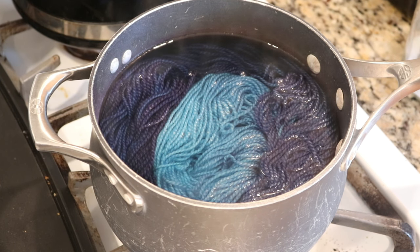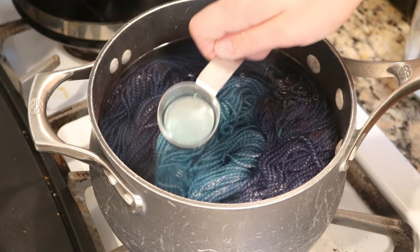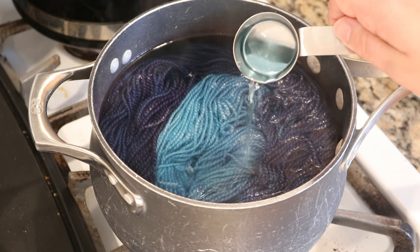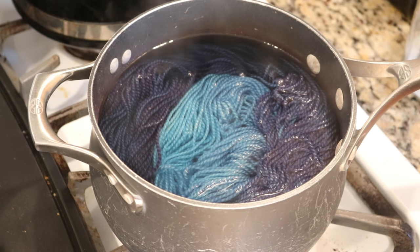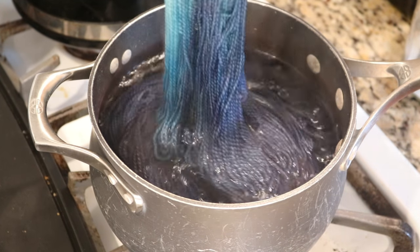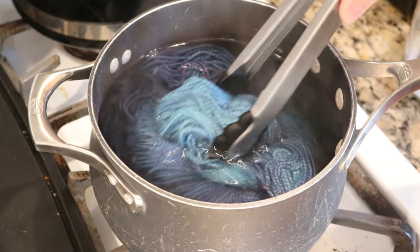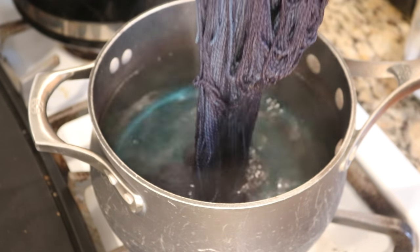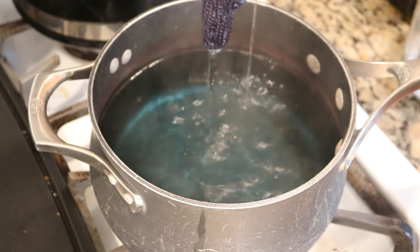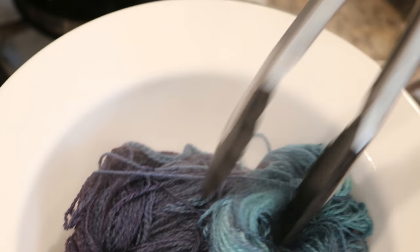Five minutes have passed. During this time I kept my eye on the heat and if I saw the yarn start to bubble a little too much I reduced the heat a bit. Now we can see that the water is basically clear — there's a tiny bit of blue left, but compared to where it was five minutes ago, most of the color has absorbed into the yarn. I'm going to turn off the heat and remove the yarn from the pot. You can see around the rim of the pot that some of the reds did break out, but we have some stunning colors here.